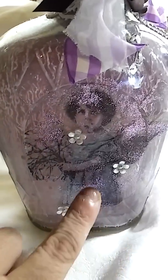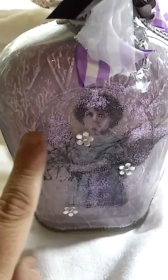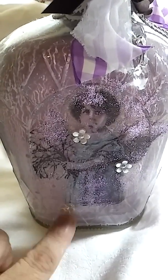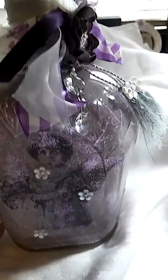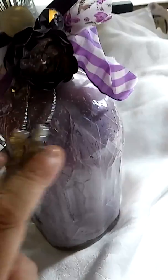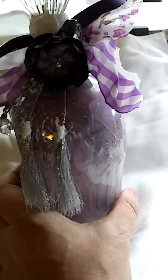So again, I did Mod Podge, and when it was wet I sprinkled in some fine glitter, some more little tiny white resin roses, and added some silver tassels with the resin on here. You can see a little bit of the crackling here too, and even a dark paint.